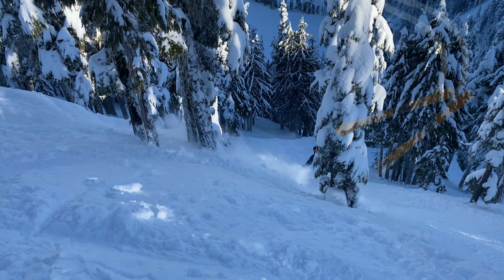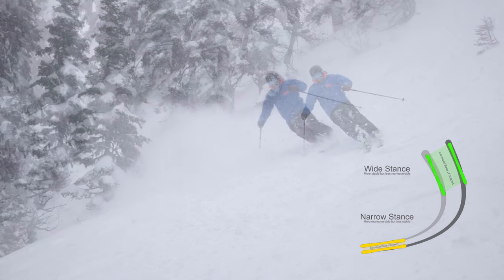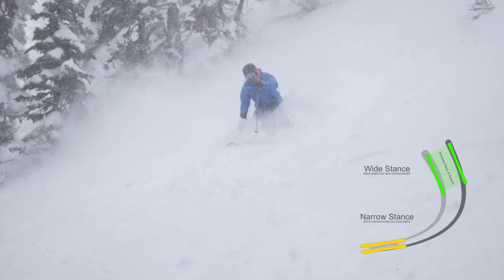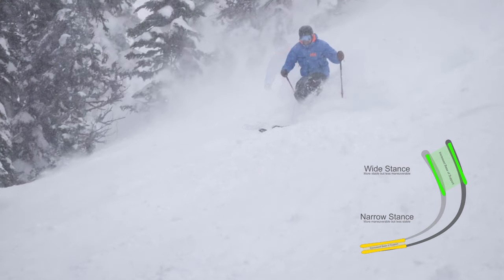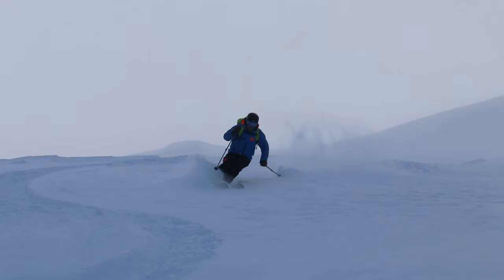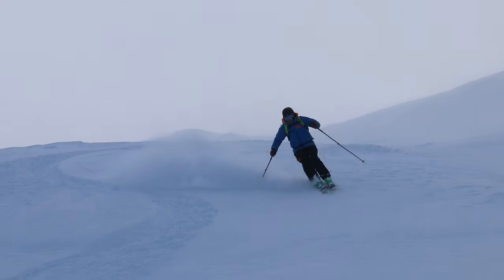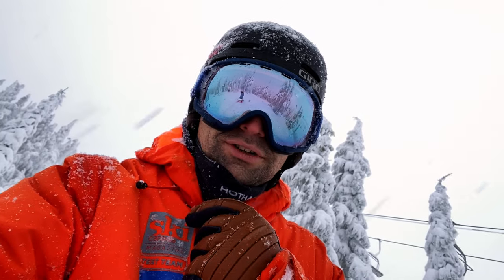You may also want to narrow your stance a little bit. A lot of ski instructors preach a wide stance on groomers, which may be more stable, but narrowing your stance a bit in powder can help keep your skis from having a mind of their own.